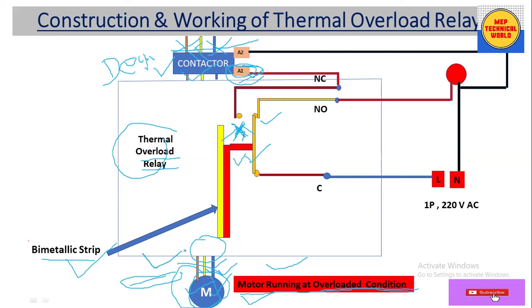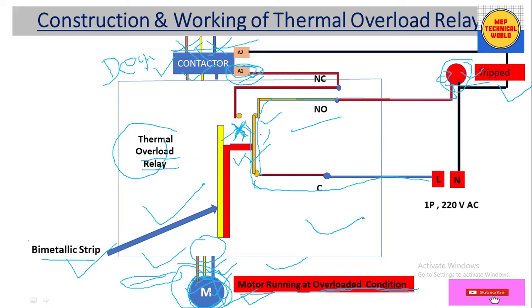The contactor gets de-energized and breaks the main incoming power supply, so the motor stops. In this way, the thermal overload relay protects the motor. Also, in trip condition, the indicator gets power through the NO contact — which is now closed — so the indicator glows. A glowing indicator means the relay is in trip condition, indicating a fault in the motor.